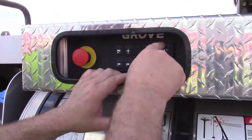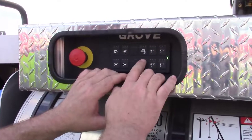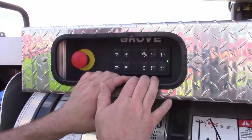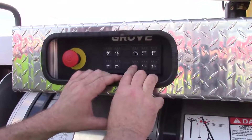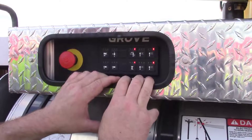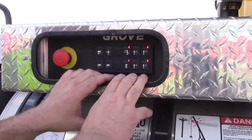The system has a timer — if at any given time you've entered cribbing mode and have not proactively begun to run anything, the machine will go back to normal outrigger operation. To re-enter, simply depress the button twice again and the system is now reactive. We're going to now raise the front jacks.